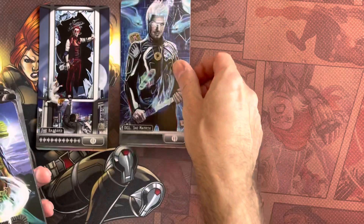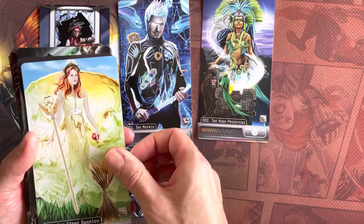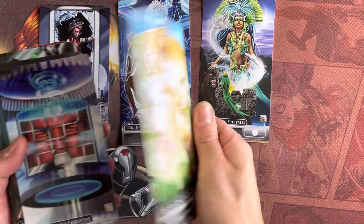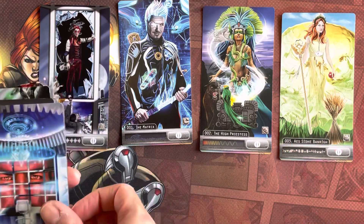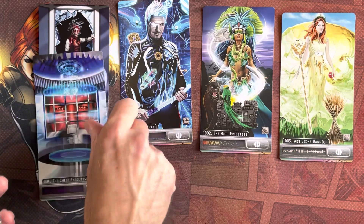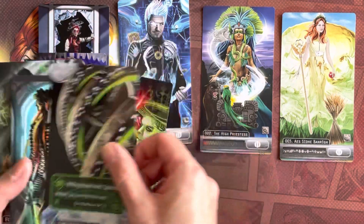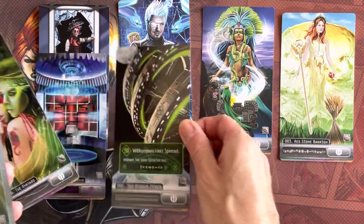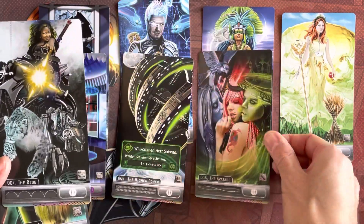So laying some of them out - the Matrix, High Priestess, Chief Executive. This is very much a Shadowrun twist on the tarot card, but the art is just gorgeous. These are huge cards.